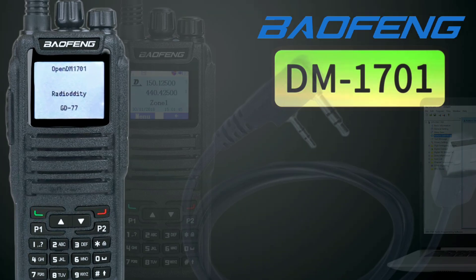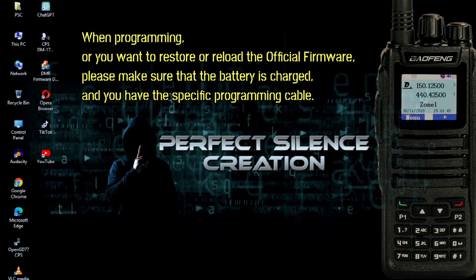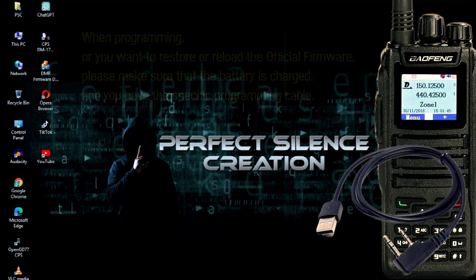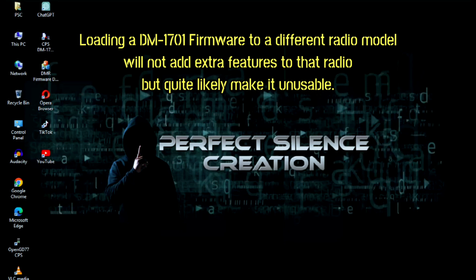How to program the DM1701 — restore or reload the official firmware back from OpenGD77. When programming, or if you want to restore or reload the original firmware, please make sure that the battery is charged and you have the specific programming cable. This firmware is specific to this model and version, created in cooperation with Baofeng and Radioddity. Loading a DM1701 firmware to a different radio model will not add extra features to that radio, but will quite likely